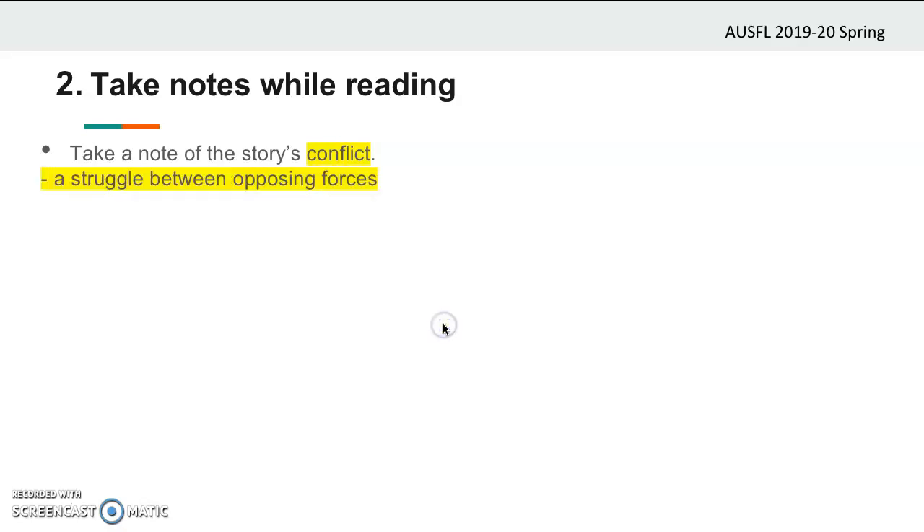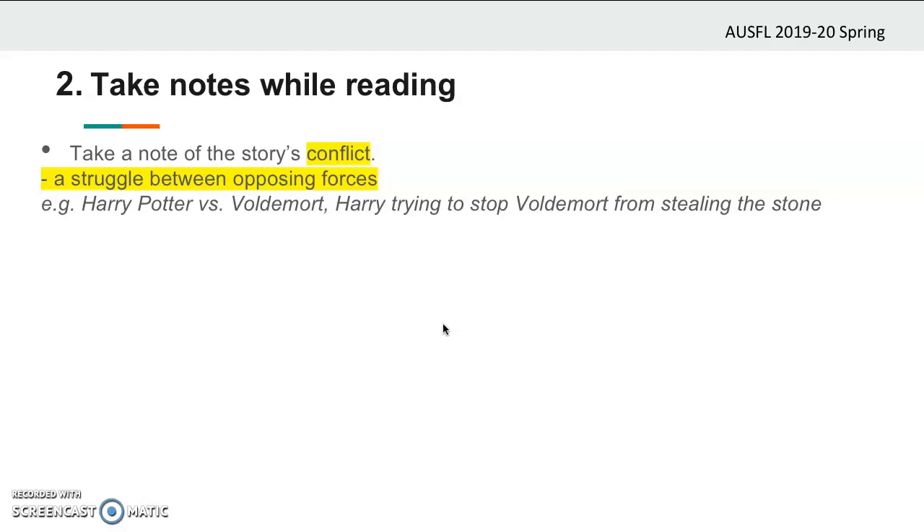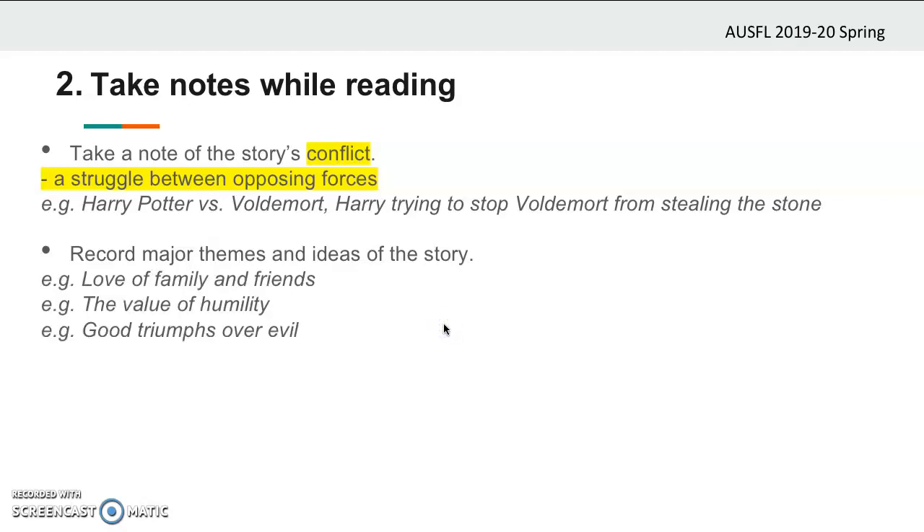So what is the conflict in our book and who is having this conflict? The conflict is between Harry Potter and Voldemort because Harry tries to prevent Voldemort from reaching the stone. Next, you should write down the theme — the idea or the message of the story. Every story carries an idea or a message to convey to its readers; it's kind of a lesson the story wants to teach you. The theme is what you think you've learned from the story at the end. It's crucially important to write down the theme because you will be needing it at the end of your summary. Harry Potter and the Sorcerer's Stone has many themes but the major ones are: love of family and friends, the value of humility, and good triumphs over evil.